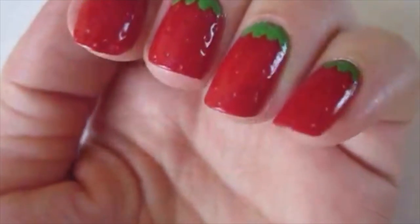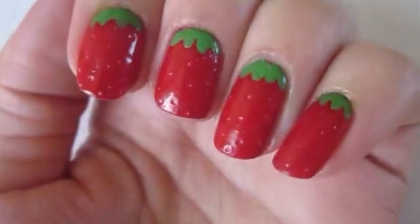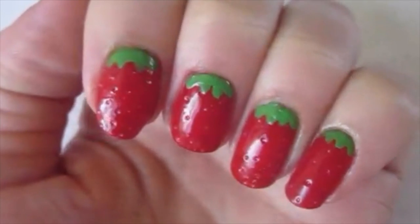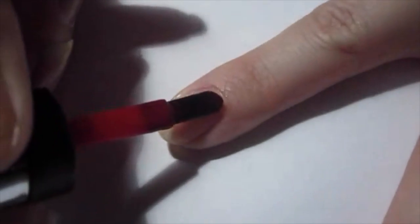Hey everyone, this week I'm going to show you how to recreate these really simple and fun 3D strawberry nails that are perfect for summer. To start off, I applied a base coat to protect my natural nail.